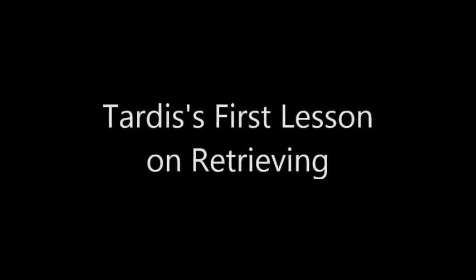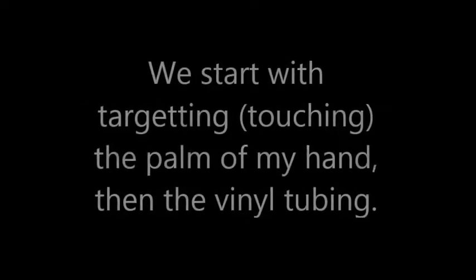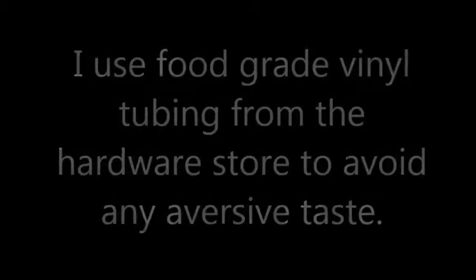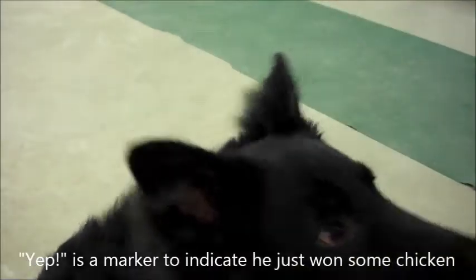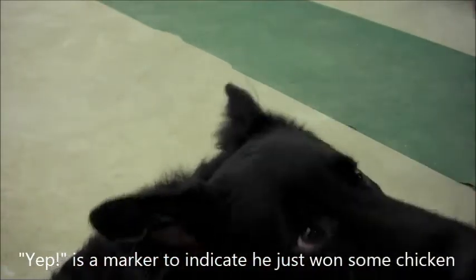Thank you so much for watching. He already knows to target my hands, so now we'll get that — check it out, yip!